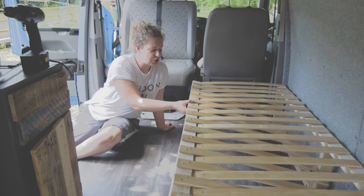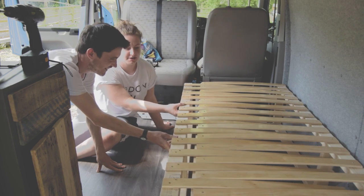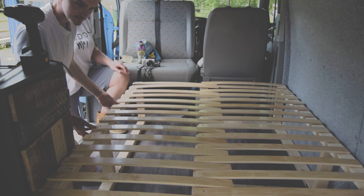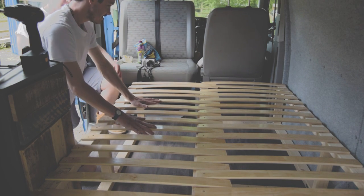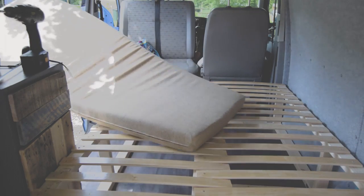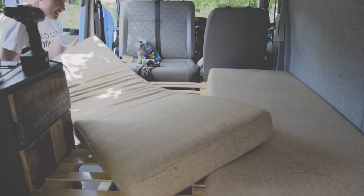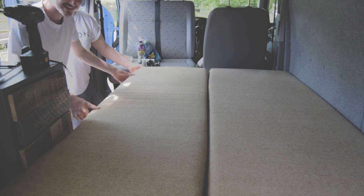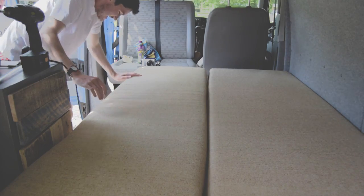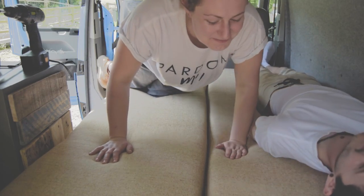Now for the big pullout reveal — this is legit the first time we're doing this. It's fine, everyone. Absolutely fine. We can go about that wide. This is only rough cut, rough sized foam at the moment — or is it? You first, princess. I have taken my shoes off.